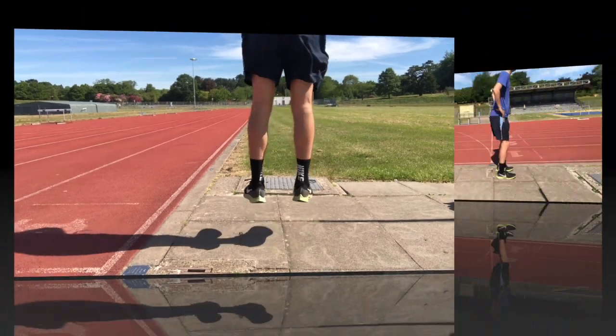This video is going to take you through the pogo exercise, which is used in later stage rehab in Achilles tendinopathy.